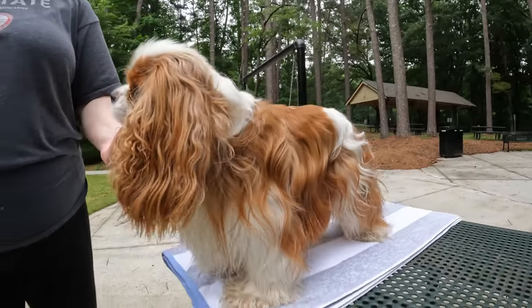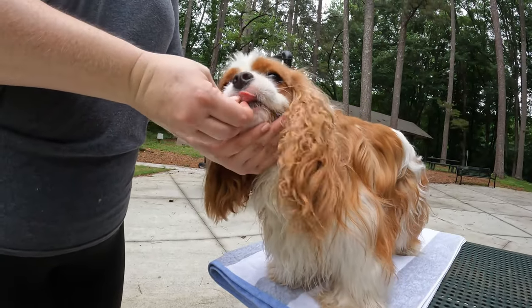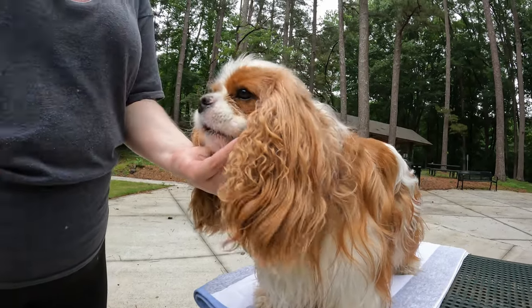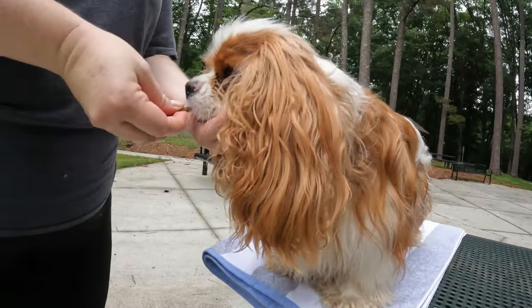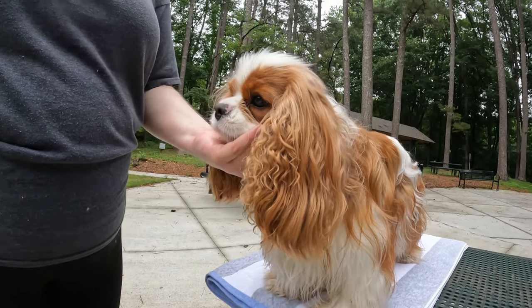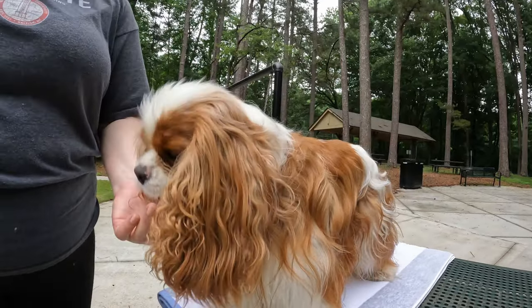Slowly add half to one second of time each repetition, making sure you're building slowly enough that your dog is successful. If during this step you notice that your dog is wanting to lift their head prematurely before you have marked, it's a great idea to toss a treat away from you as a reset and make the next repetition easier with less duration.